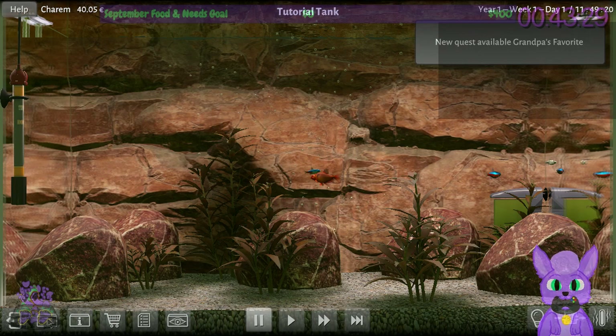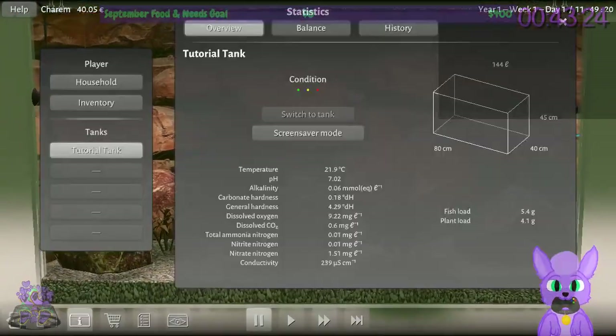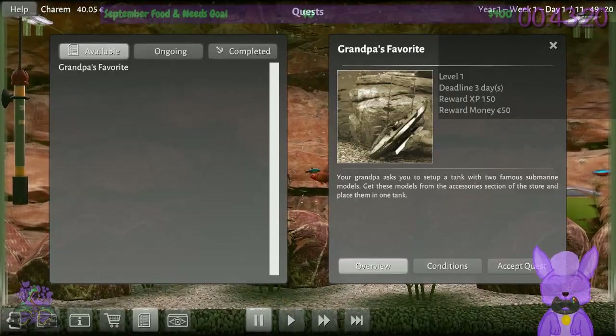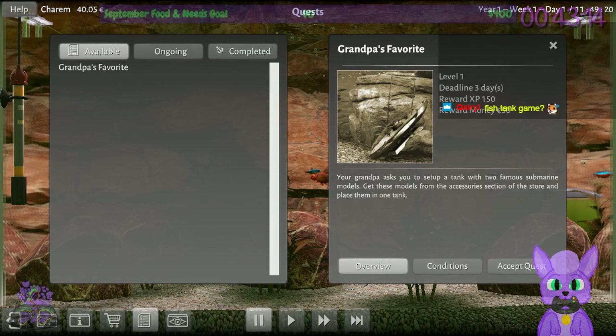New quest available: Grandpa's Favorite. Your grandpa asked you to set up a tank with two famous submarine models. Get these models from the accessory section of the store and place them in one tank. I'm amused by this. The tutorial seems already over, which is kind of short — but that's fine.